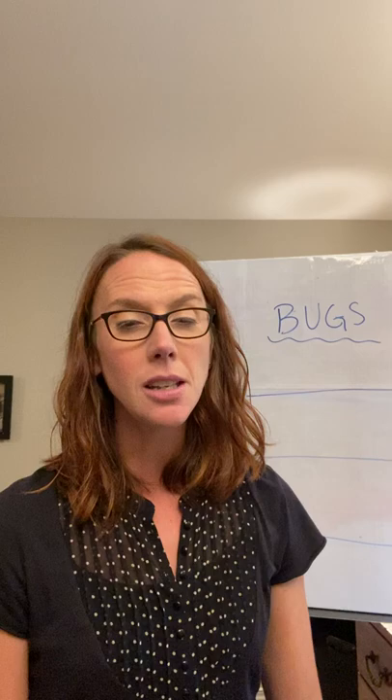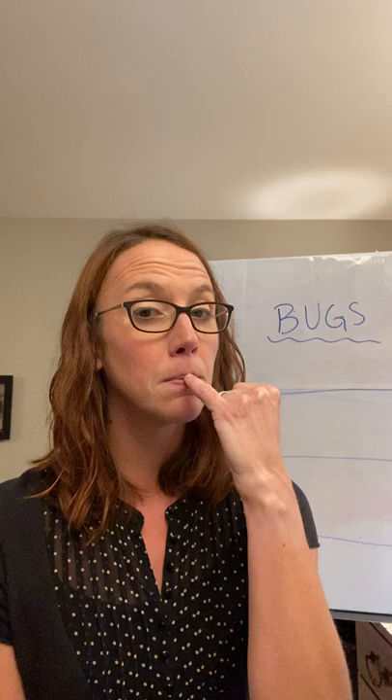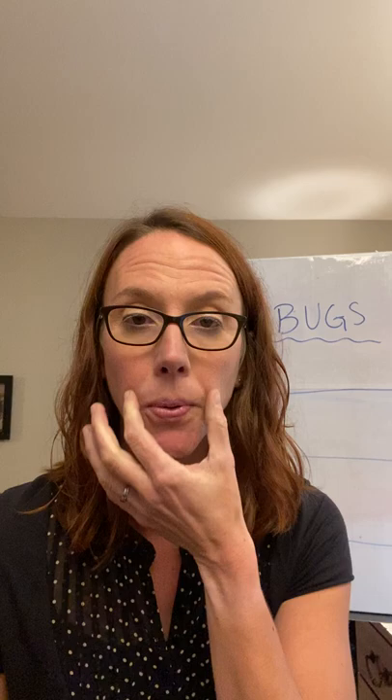To make your embouchure, what you're going to do is keep your lips together — just like you said the word 'mom.' I want you to take your pinky finger, put it on your lips, and blow it away like this. Notice when I do that, my cheeks are staying in and my corners are firm. That's my band face.